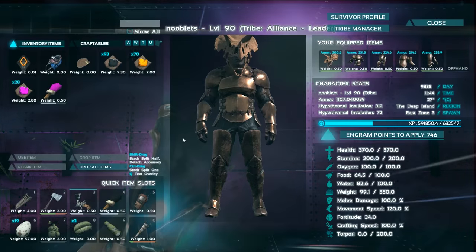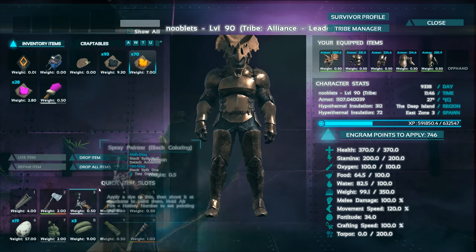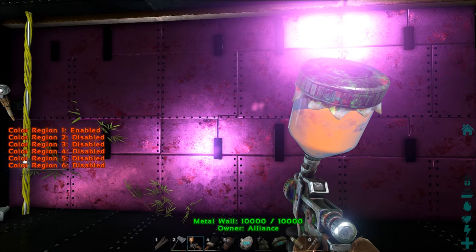Every time you fill the gun with a new colour, it resets your region numbers, which is a bit of a pain — plus every time you equip the gun. As you can see, one's enabled where the rest go disabled.